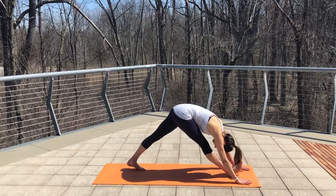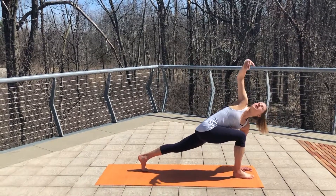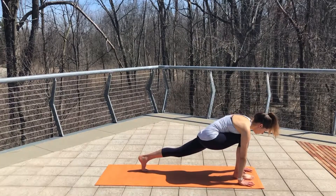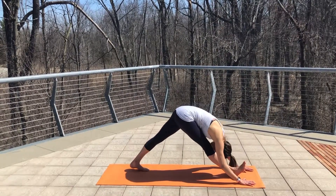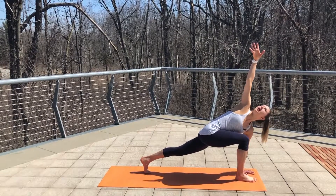Exhale, lengthen the hamstring. Find your lunge, open twist, lower down. One more time — lengthen into that triangle, lower down, open up.